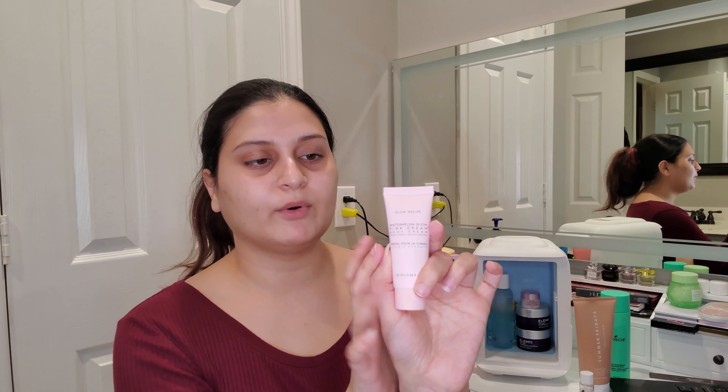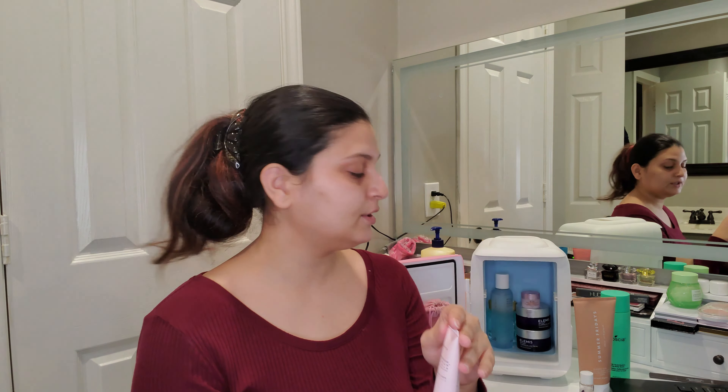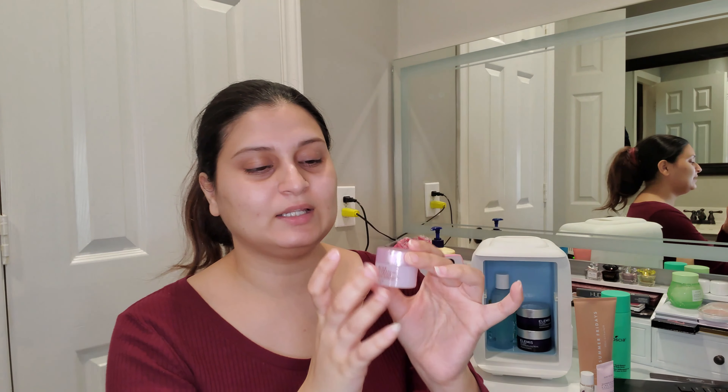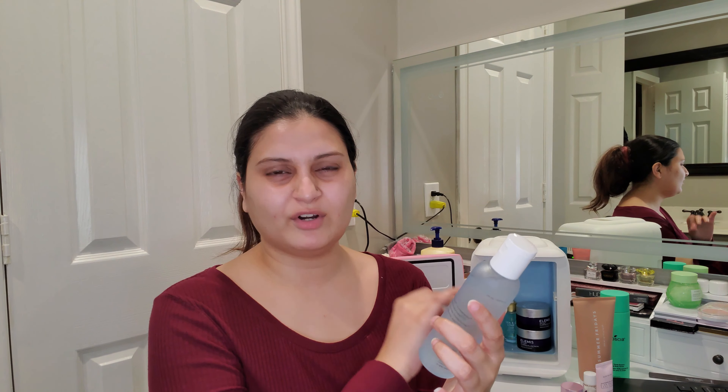I also picked up the Glow Recipe Watermelon Glow Pink Dream Body Cream — this is a deluxe sample, not the full size. Then I have the Fresh Rose Deep Hydration Face Cream in a very tiny size; I absolutely love it and it feels really nice when cooled. And there's the COSRX Hydrium Watery Toner, a hyaluronic acid toner I'm storing until I finish the Haru Haru toner.